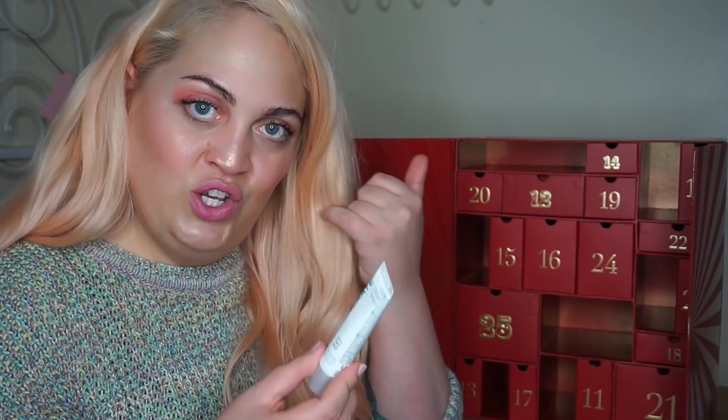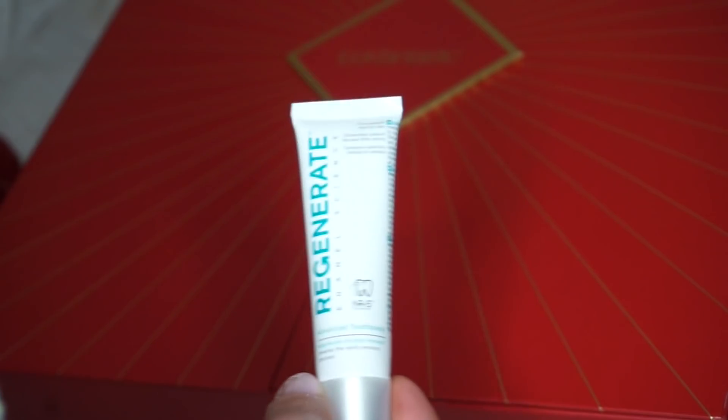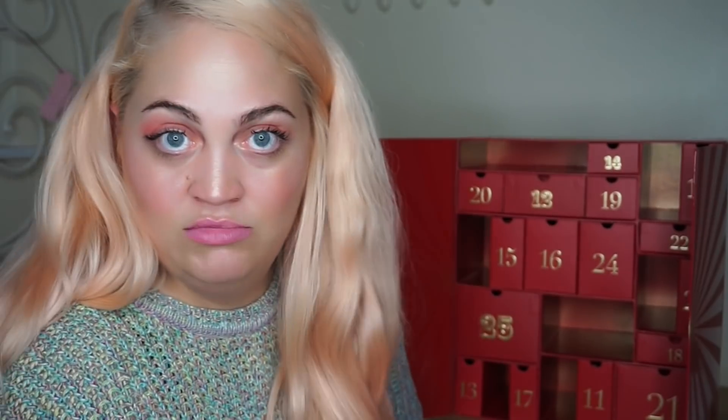Number nine — toothpaste! So this is the Regenerate Advanced Toothpaste — Regenerate Enamel Science Advanced Toothpaste. It's like an enamel protecting toothpaste, which is obviously very good. Reverse early erosion process. We're all going to be smelling good, my skin's going to be great, my teeth are going to be clean. What a time to be alive.